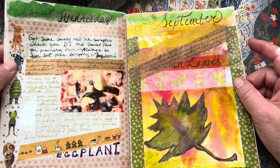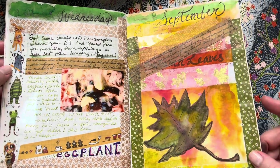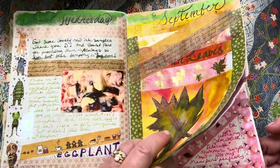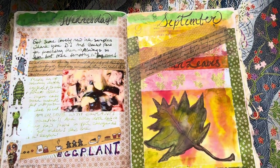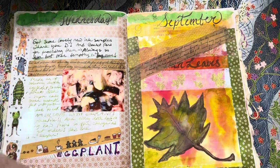I think that is it. It's September already, so I'll start doing some September pages and you'll see those next month. And to end, I just have one quick little add-on here — I just got this in the mail.